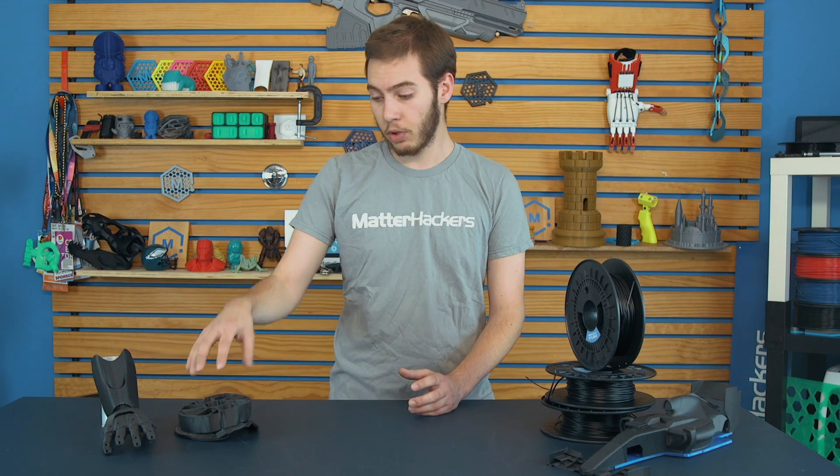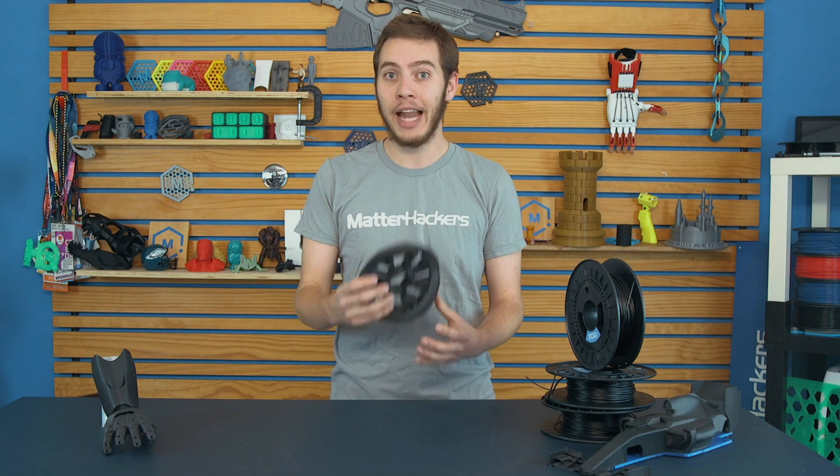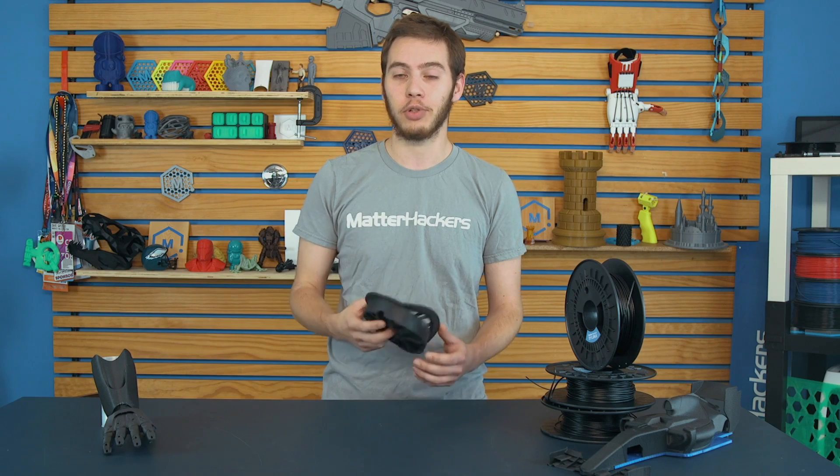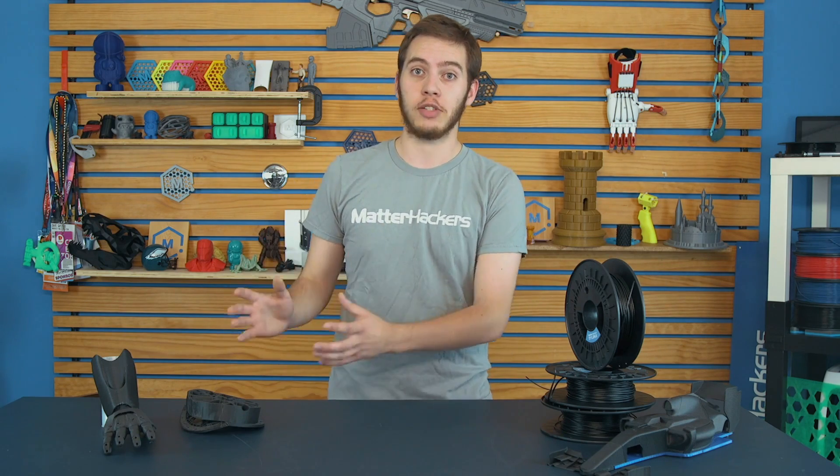Dave printed out this gear bearing thing, then ran it over with his truck. First he rested his truck on it, and then he had to flip it to actually do any damage, and even still, that's pretty good for getting run over by a full pickup truck. So let's dive into what it takes for you to be able to print things this awesome.